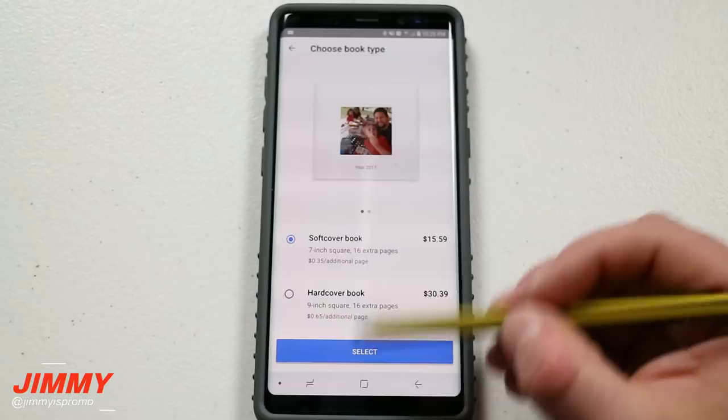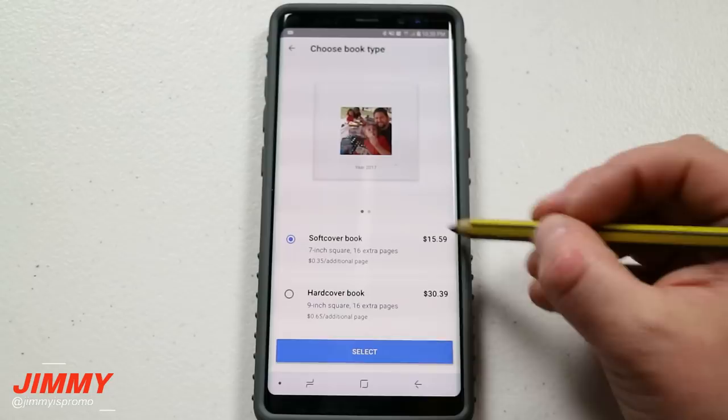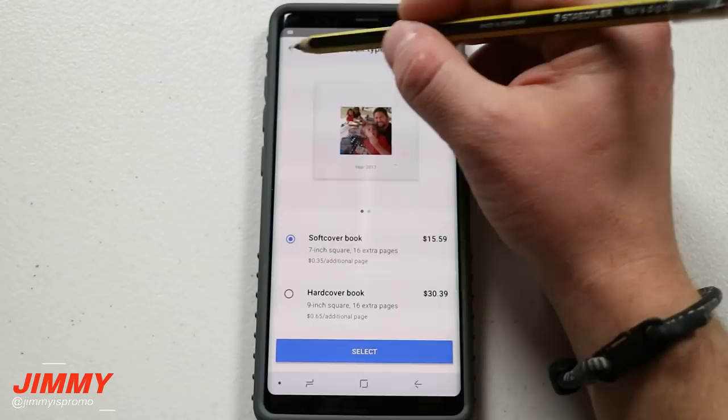That's why when you add an additional page — or an additional photo — the price point is different. If you do the soft cover book starting at $9.99, which is seven square inches, it's going to be 35 cents per additional image. Mine is 16 additional images beyond 20 because I'm at 36 photos, which comes out to almost a $16 price point. For the hard cover at nine inches, each additional photo will be 65 cents instead of 35 cents, just because more ink is used.